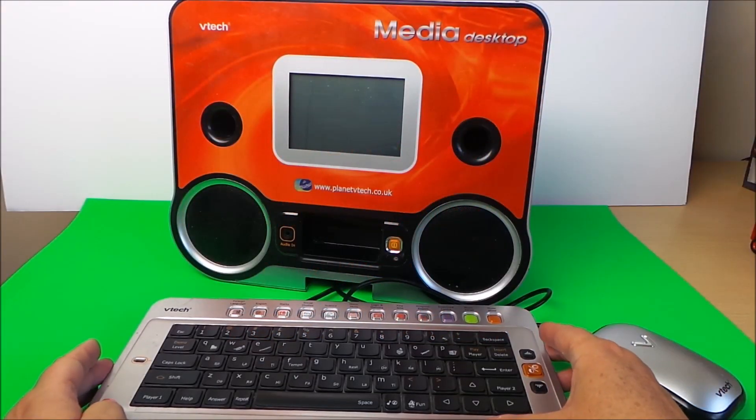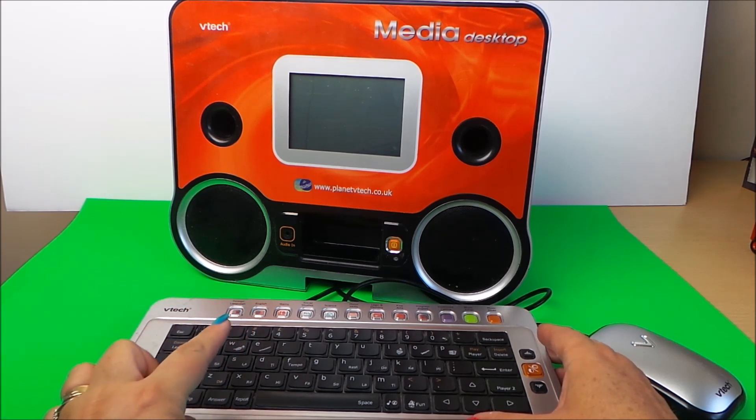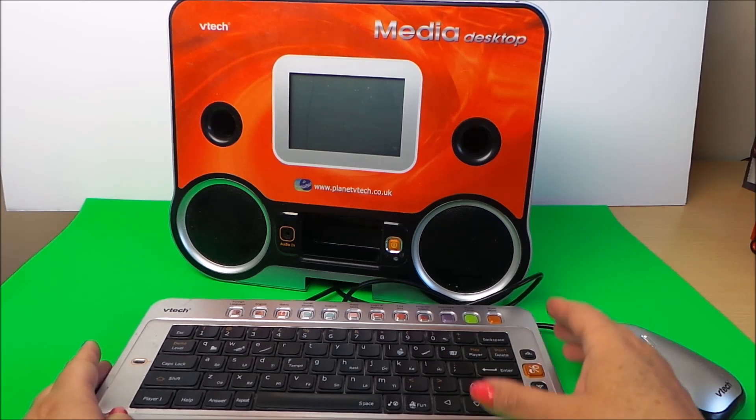Hi there guys, this is Tracey here and welcome to our channel MG Tracey. Today we're going to take a quick look at the VTech Media Desktop, complete with an audio-in slot where you can plug in your iPhone so you can play your favourite tunes. Let's give it a whirl, shall we?